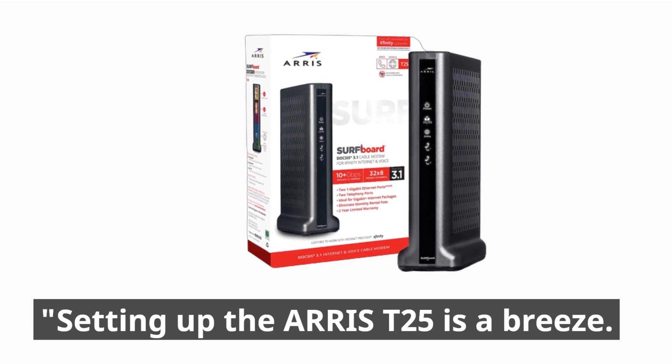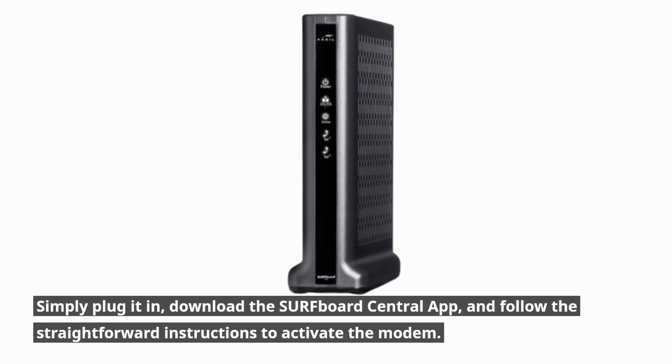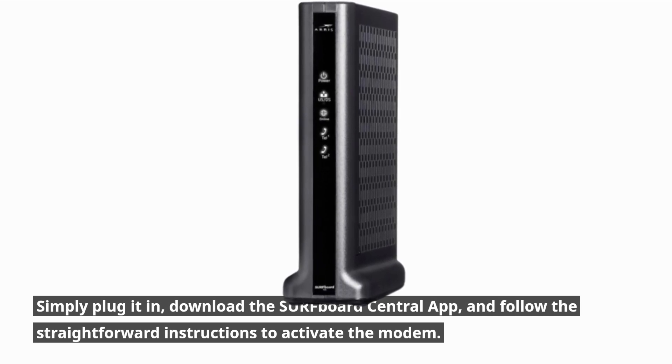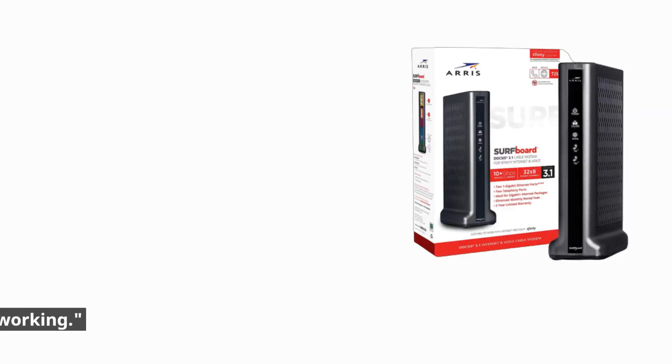Setting up the AERIS T25 is a breeze. Simply plug it in, download the Surfboard Central app, and follow the straightforward instructions to activate the modem. You can connect it to any Wi-Fi router for seamless networking.